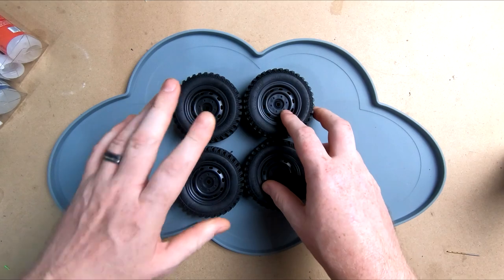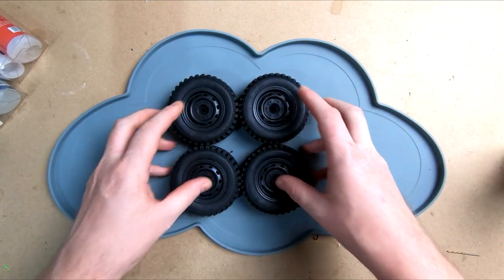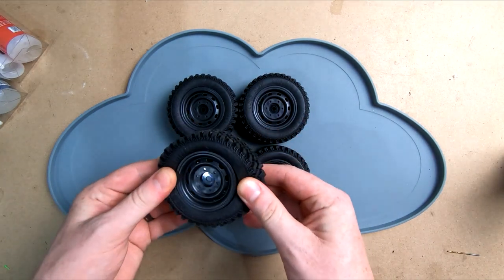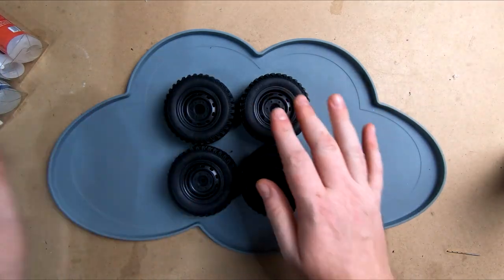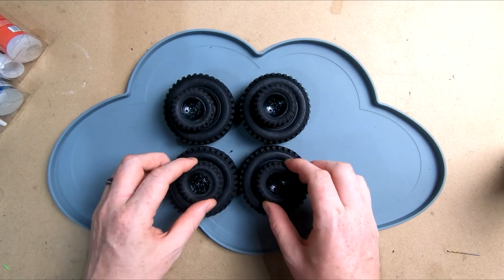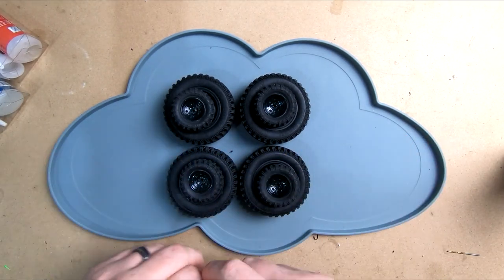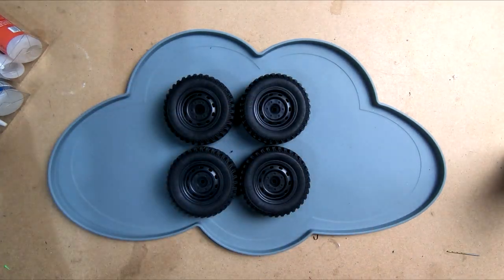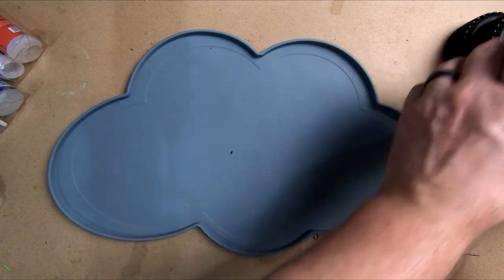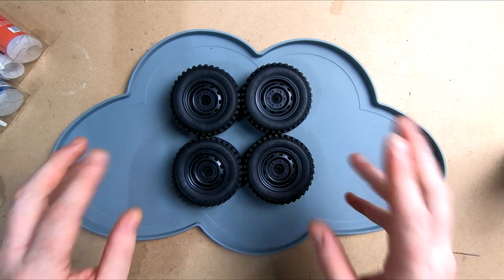These are the tires from the MN 86k that we've just reviewed - make sure you check that video out if you haven't already. These are just plain old normal tires and rims, nothing too fancy. We're going to glue these up, and we've also got 1/24 scale wheels that we've designed and 3D printed in ABS that we vapor smoothed, so we're going to try both and see how they glue.